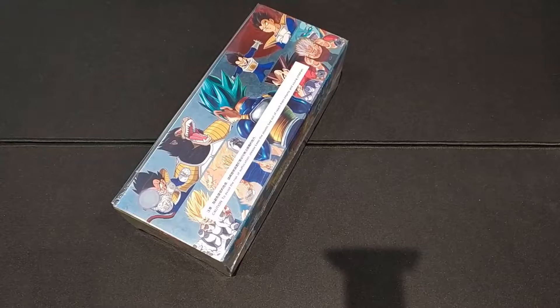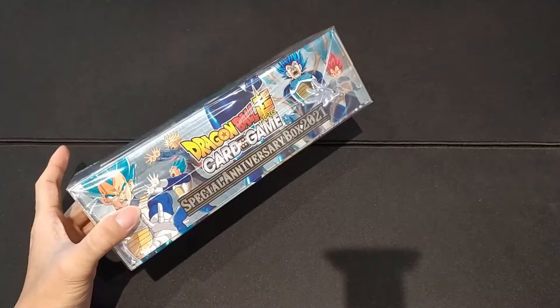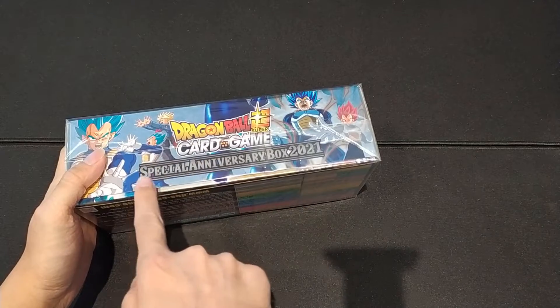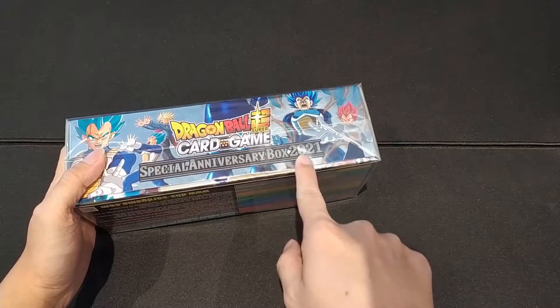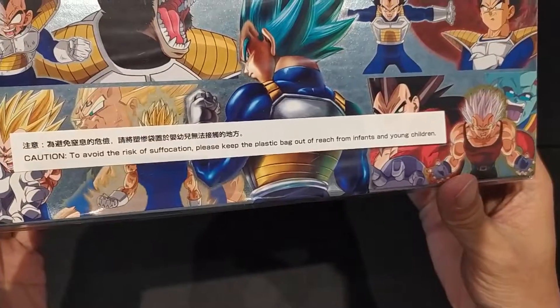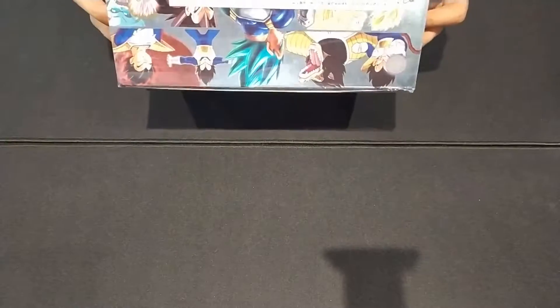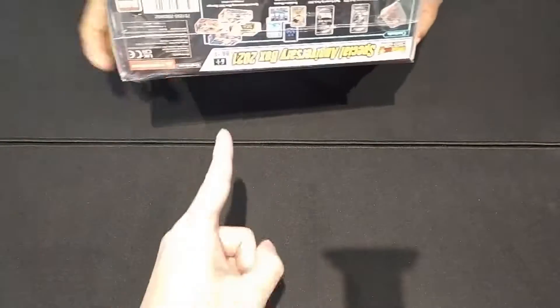We're going to open an interesting pack. Instead of Pokemon, it's Dragon Ball Z. We don't care about the card game — we care about the Special Anniversary Box 2021. Maybe I should open up a secondary channel, or just a card channel. We have Howling Good Time over here; he's going to crack with us.